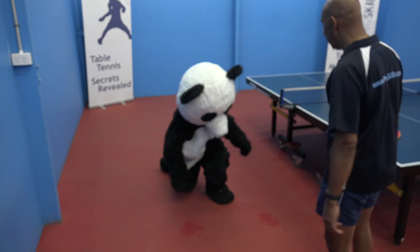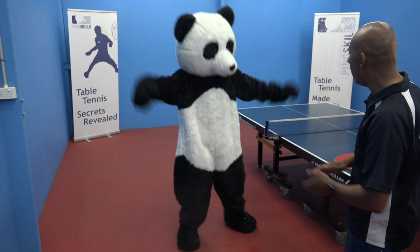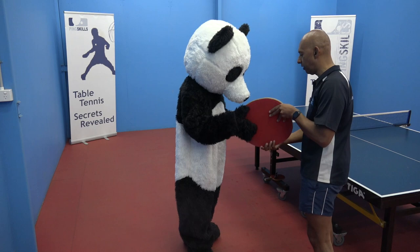And now straight up and we're going to do 10 star jumps. Go Panda. 1, 2, 3, 4, 5, 6, 7, 8, 9, 10. Well done Panda. You are ready for the table.